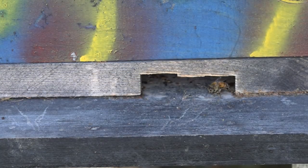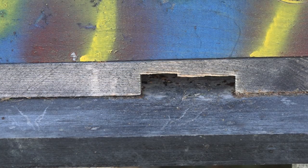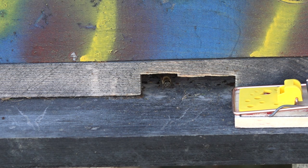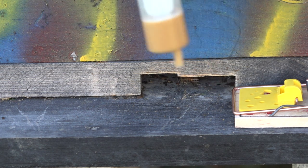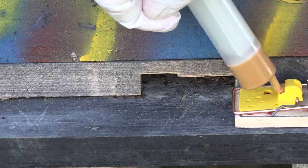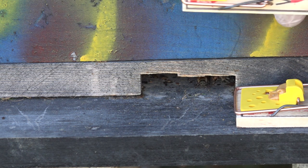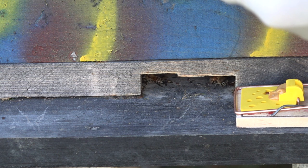A lot of you are going to wonder why I don't just put in mouse guards on the entry boards and entry reducers of my beehives. Here in the northeastern United States where I live in the snow belt, it gets extremely cold in the winter. What I'm doing here is putting in the standard Victor mousetrap. I fill a little syringe with peanut butter and wear surgical gloves to keep my scent off the traps.